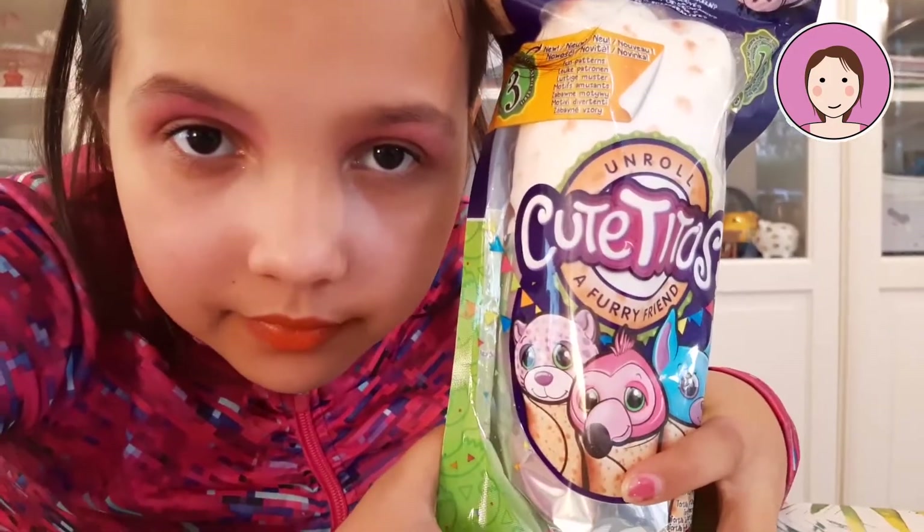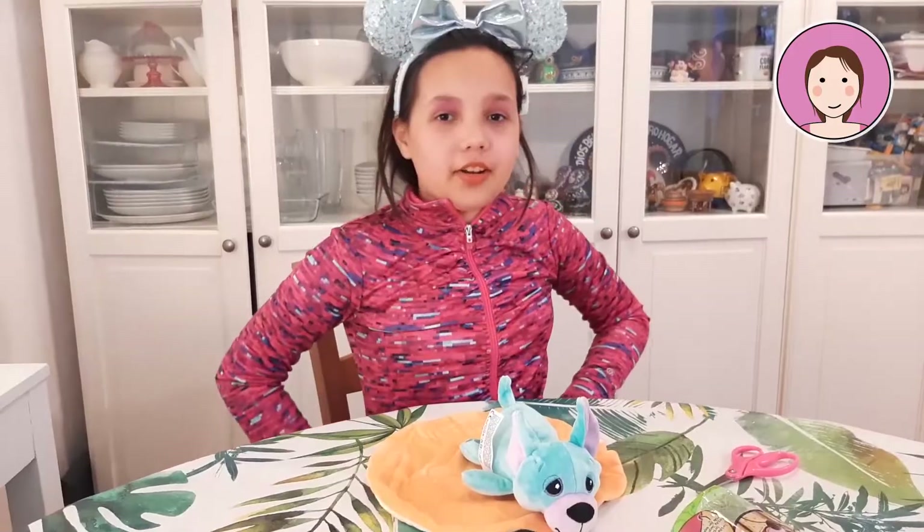If we can get six likes on this video, I'm going to buy another cute Cheetos and we're going to see if we're going to get another one.